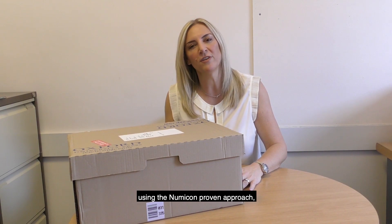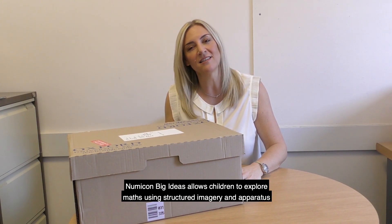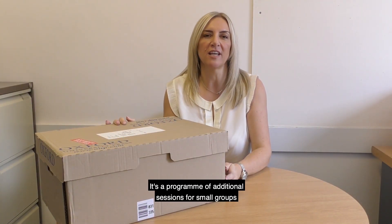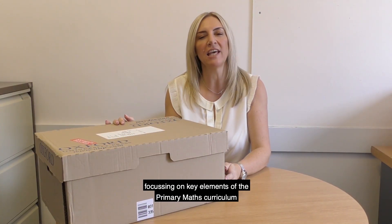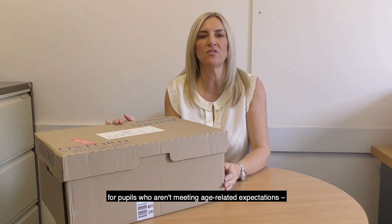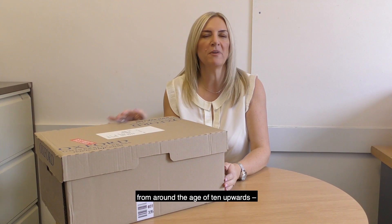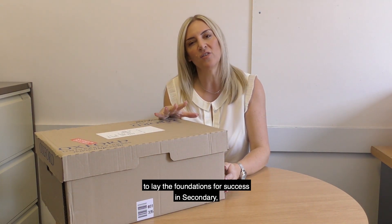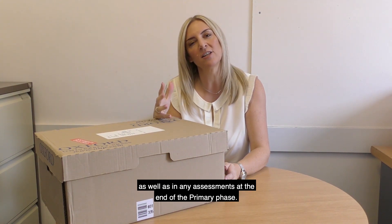Using the Numicon Proven Approach, Numicon Big Ideas allows children to explore maths using structured imagery and apparatus in order to reinforce and embed key mathematical concepts. It's a programme of additional sessions for small groups, focusing on key elements of the primary maths curriculum for people who aren't meeting age-related expectations from around the age of 10 upwards, to know the foundations for success in secondary as well as in any assessments at the end of the primary phase.